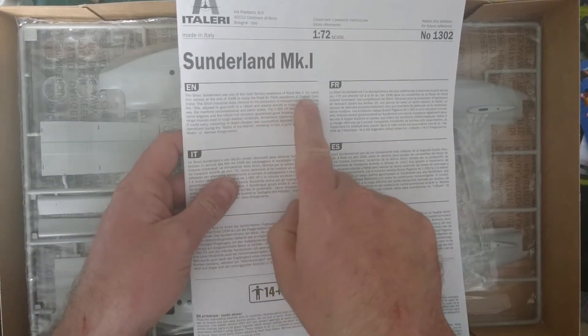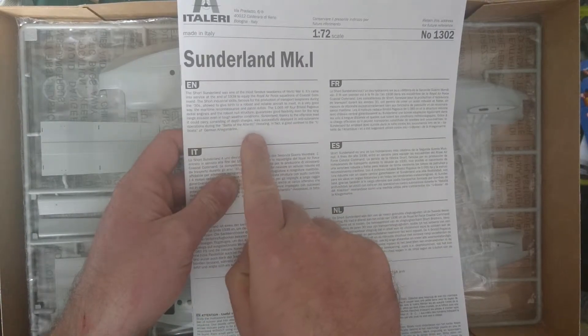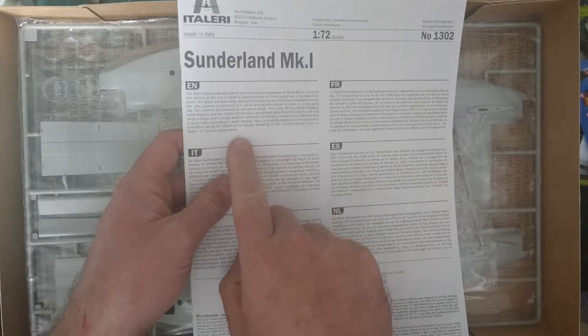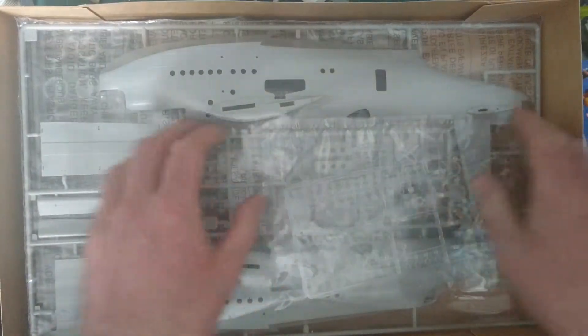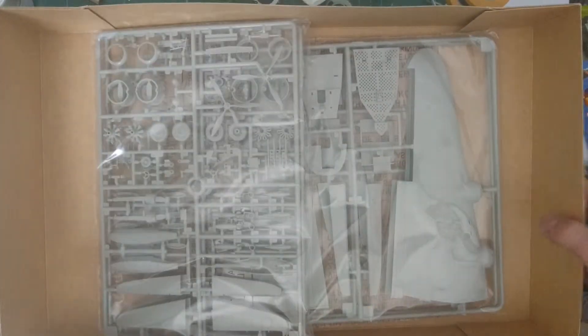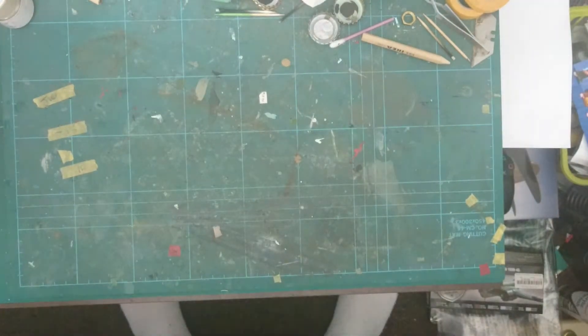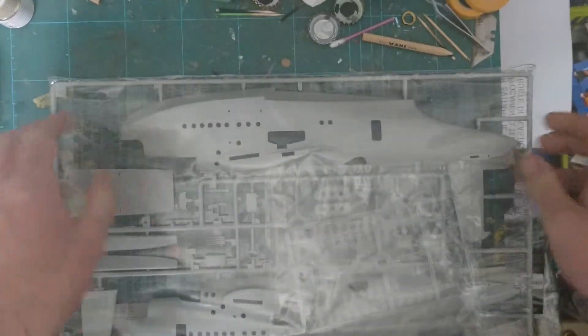The Short Sunderland — famous seaplane of World War II, going into service in 1938, used in the Battle of the Atlantic. Very, very interesting. So here's the actual main plane itself — we've got about three bags of bits and bobs. We'll move the box out of the way. We've had to pull the camera out quite wide to get you all in view. I'm not going to take all the plastic out of the bags just in case we damage anything. But there we've got the fuselage halves — that's actually quite big.